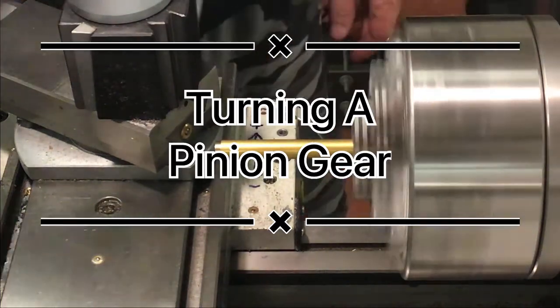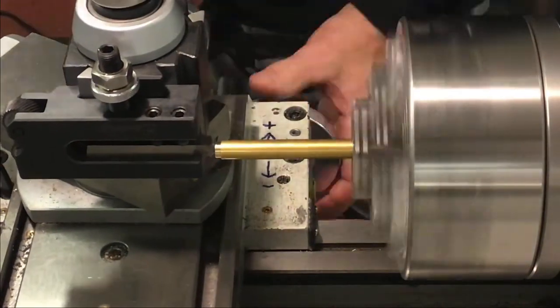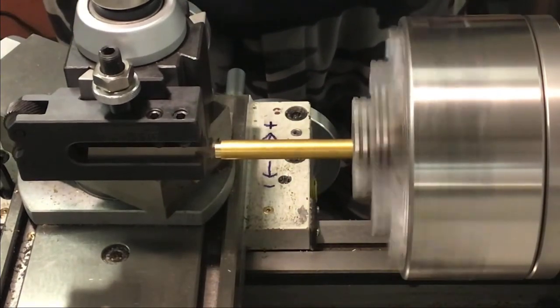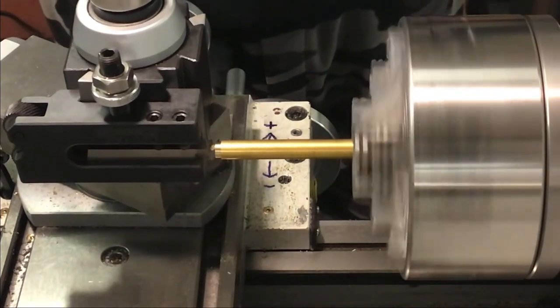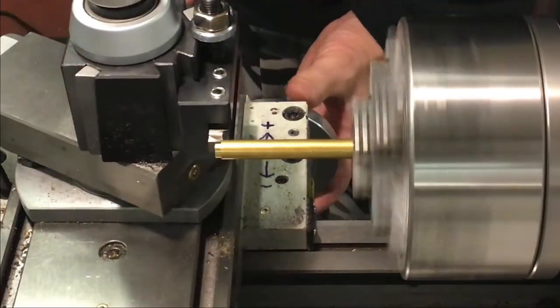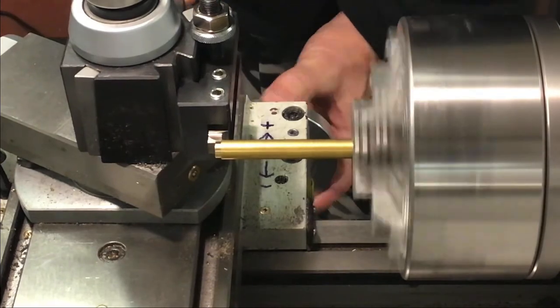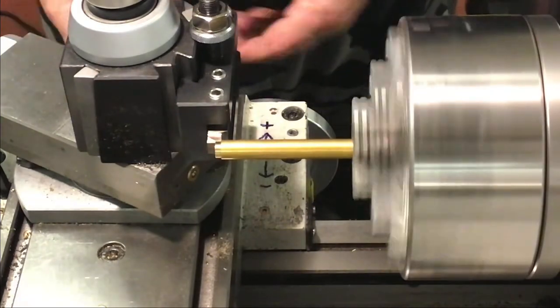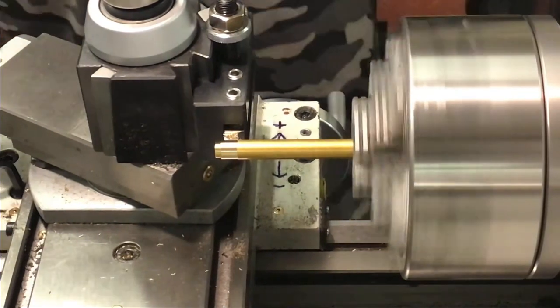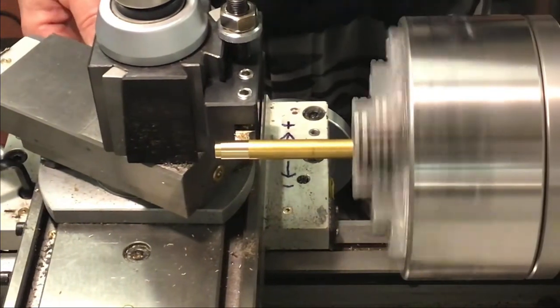Welcome everyone, thanks for stopping in. Today we'll turn the pinion gear of the worm gear set for the miniature winch. We'll face off the end of that stock and start reducing the lead diameter, which will be the drive end of the pinion gear.